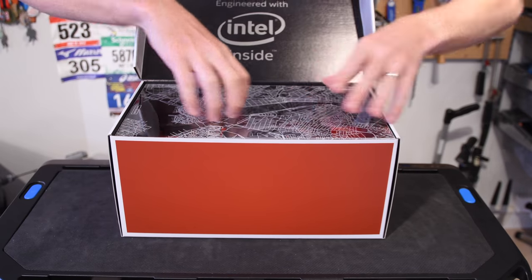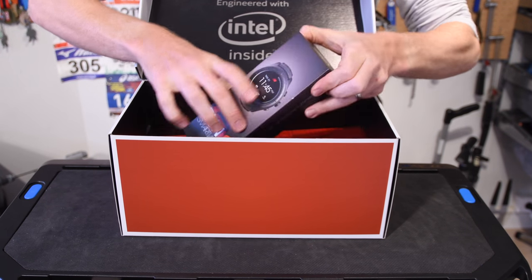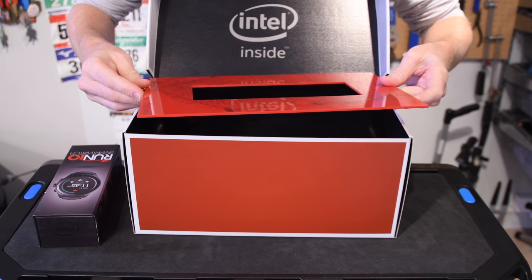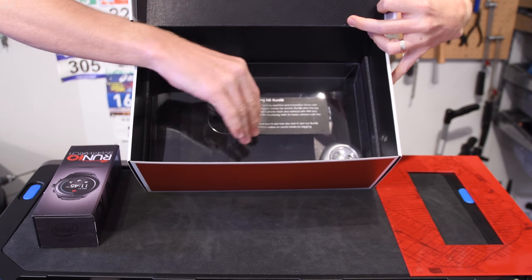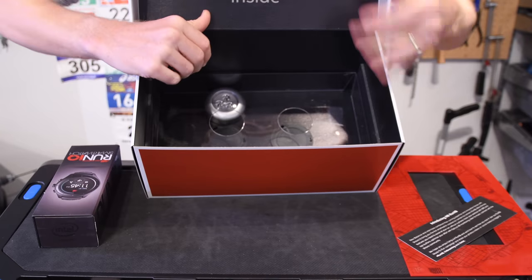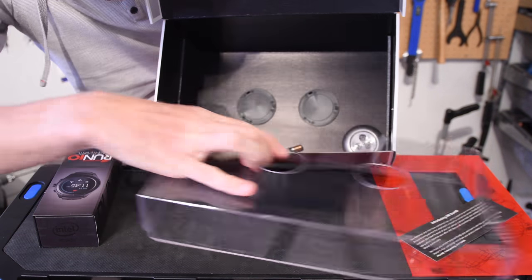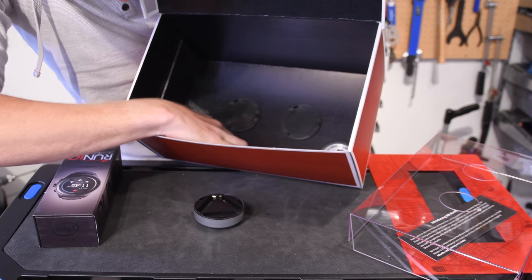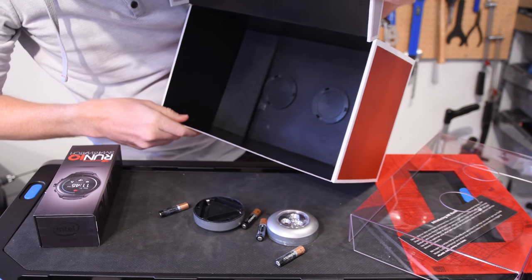I'm going to get rid of this plastic thingy and the map of Boston. And then we've got the watch right here — I'll put that aside for a second because I have no idea what's in this box. We've got what looks like San Francisco, California on a plastic sheet, and then some sticker inside. I'm not really sure what's going on here to be quite honest — I've got these doohickeys, then this stuff, batteries and another doohickey.